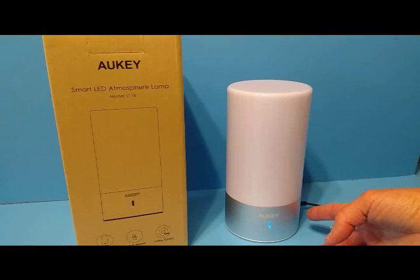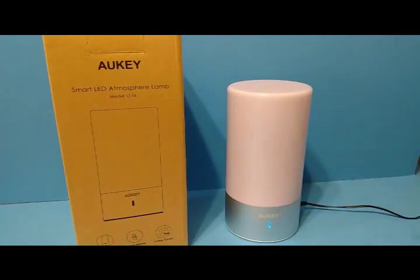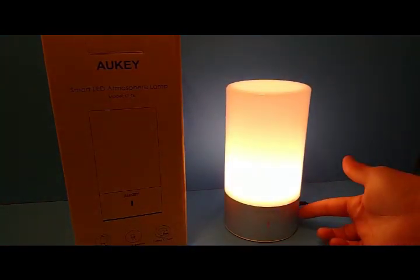So if you want a quick-reach lamp in your bedroom on your nightstand, just touch the base and it'll come on at the lowest brightness of the white light.